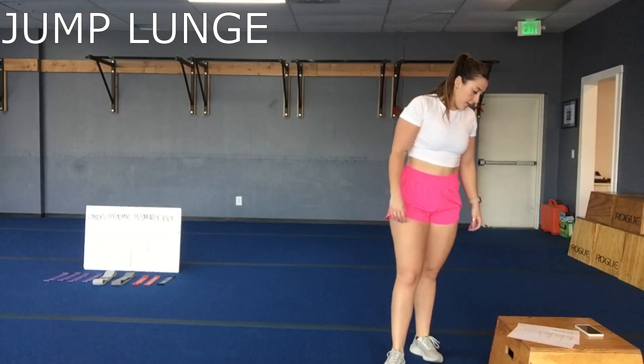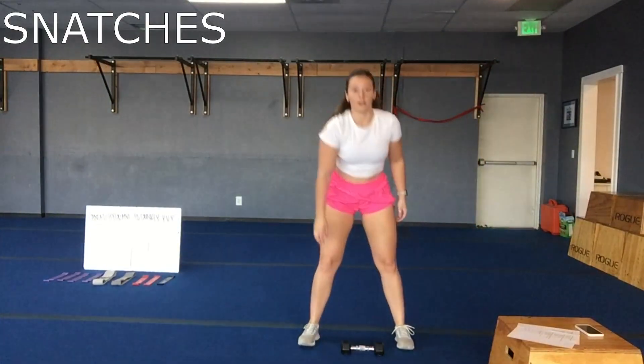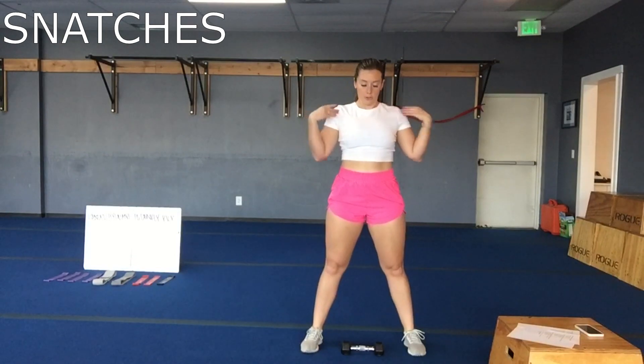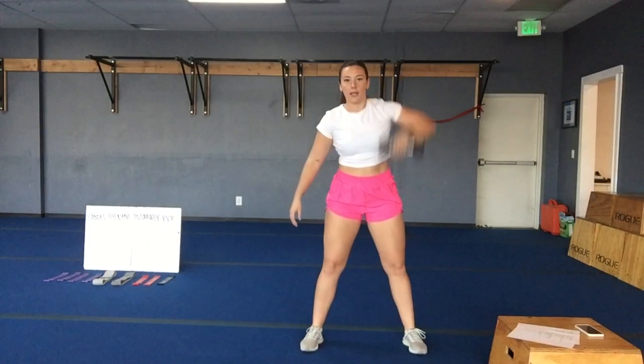Third one, we've got snatches. Good heavy weight. You're going to alternate arms every time. Shoulders back, sit it down, pop that weight up, switch. Back and forth.